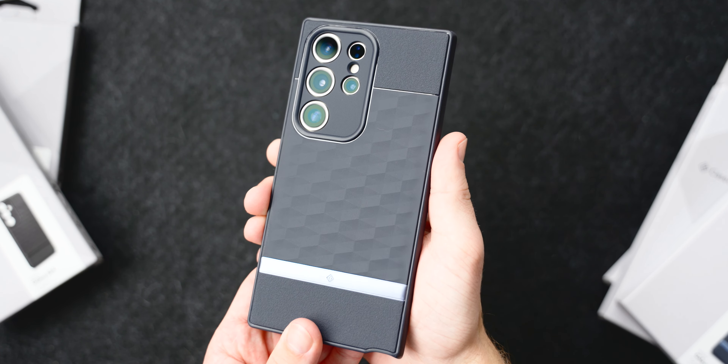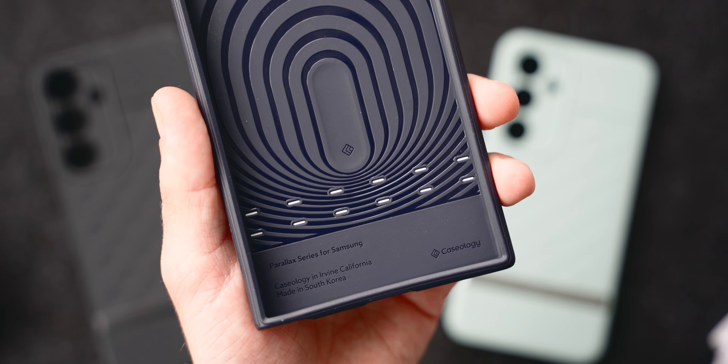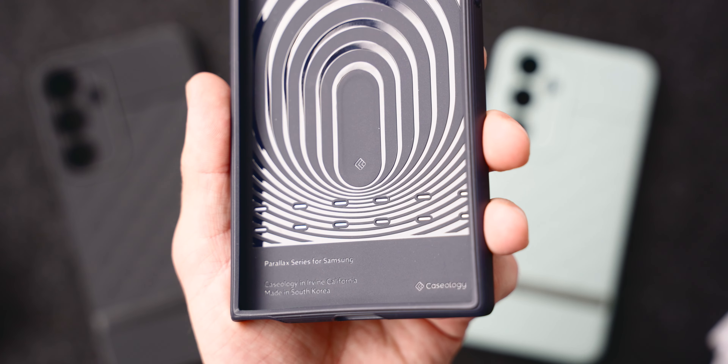The Parallax also has pockets of airspace technology in all four corners, which essentially act as mini airbags should you drop your phone on any one of the edges, though there's no liner in the back panel to protect the back of your phone from debris should it find its way in between.